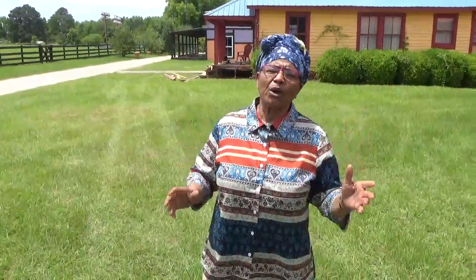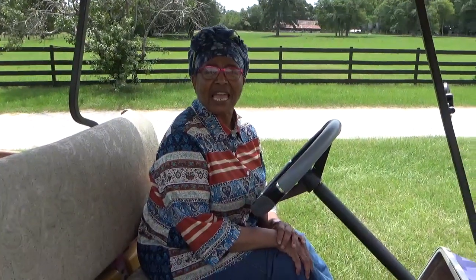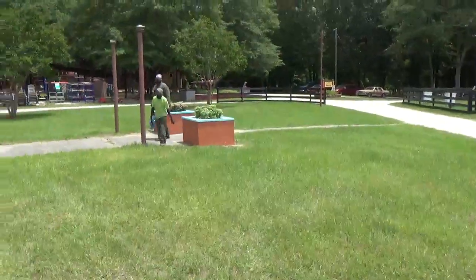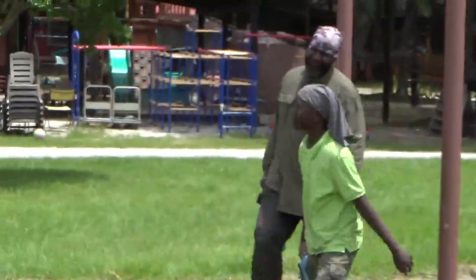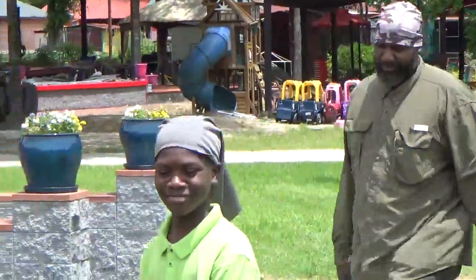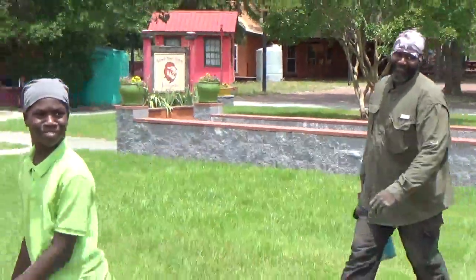We have some brothers that are mowing the grass, so we're quite busy today. It's not like this every Friday, but most of the time we are preparing for the Shabbat. Coming up this way is Aki Wasada and his son Uriah — they're working on the porch over here. We had some rotten planks on the porch, so they're working to repair the porch.